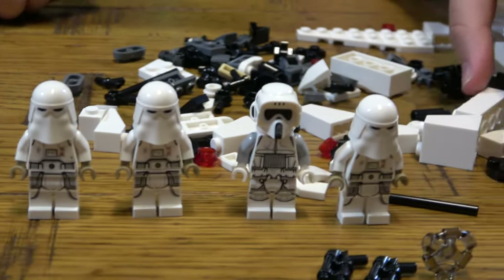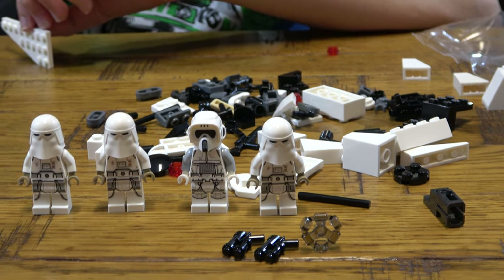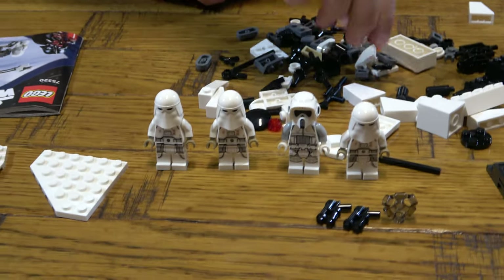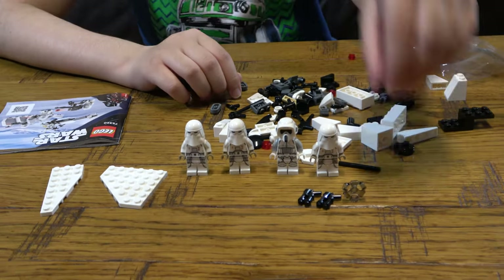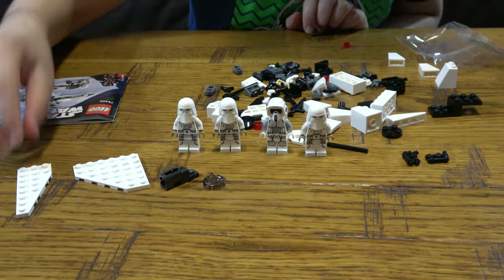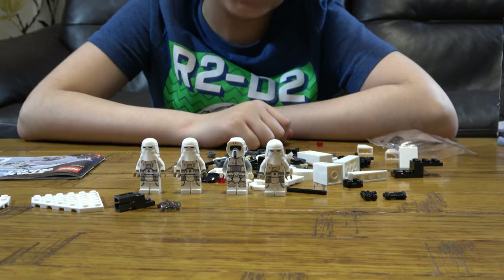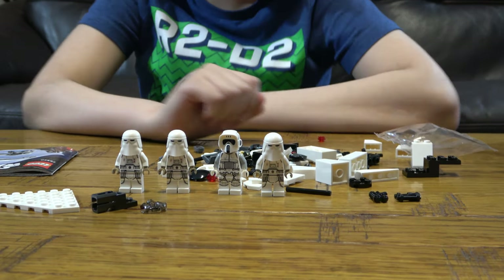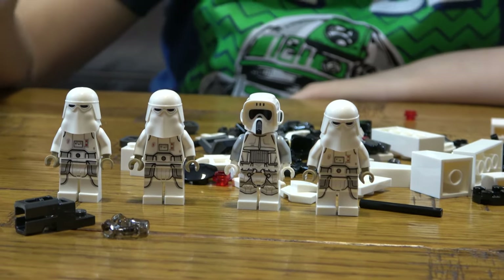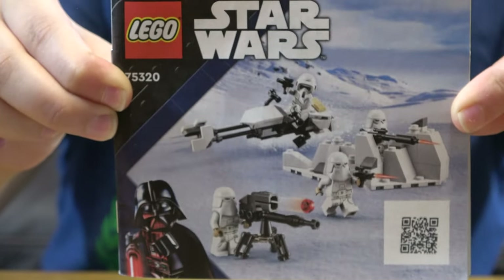That's pretty much it for the video. I'll also mention the new pieces in the set — I don't have this, I don't have this, I don't have this. There's not much that I don't have, but color-wise most of these I don't have. It's got a pretty small instruction booklet if you ask me — yeah, that's pretty small.